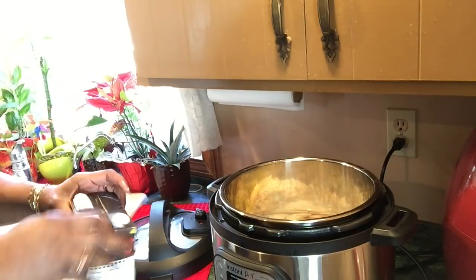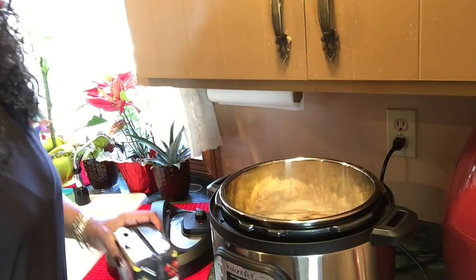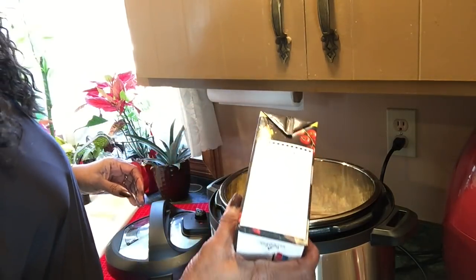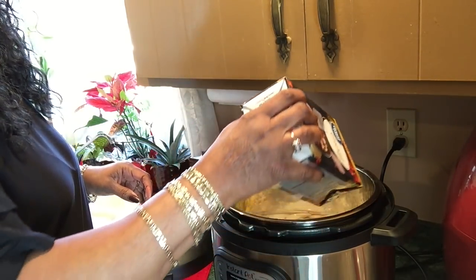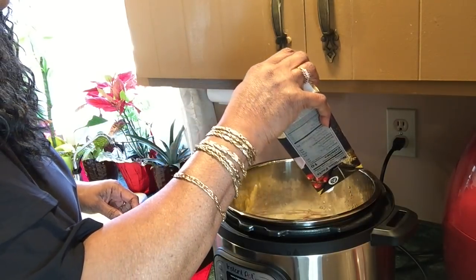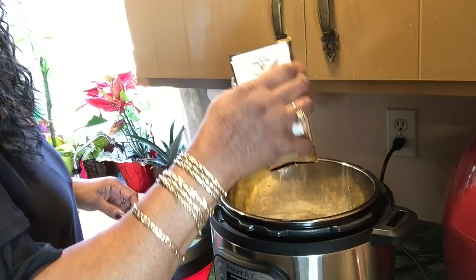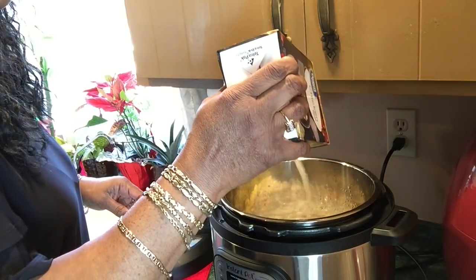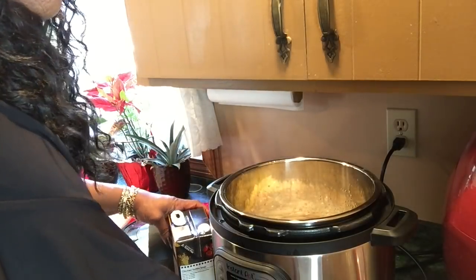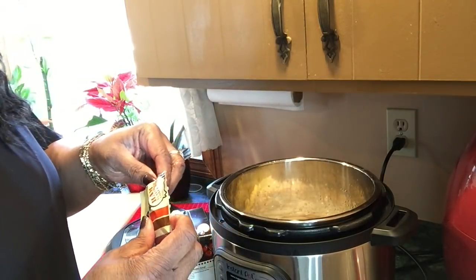I'm gonna put the ham in later. I'm going to use a lot of this broth to at least cover the beans — I got some in here and it did cover it.